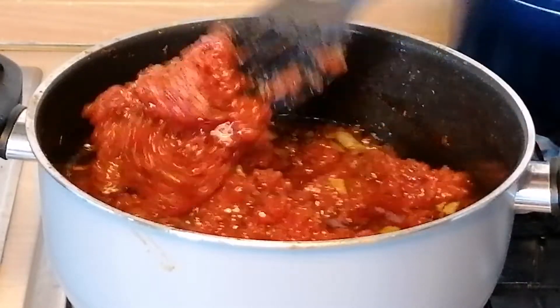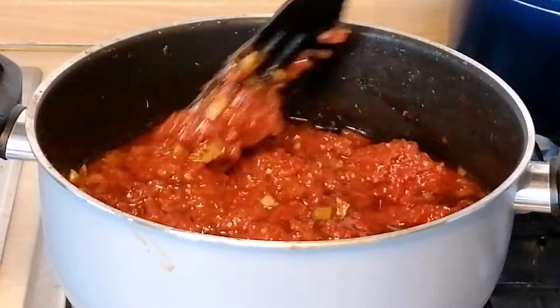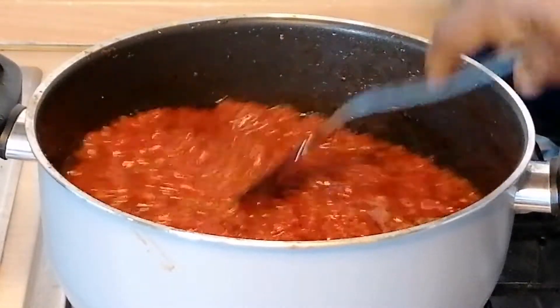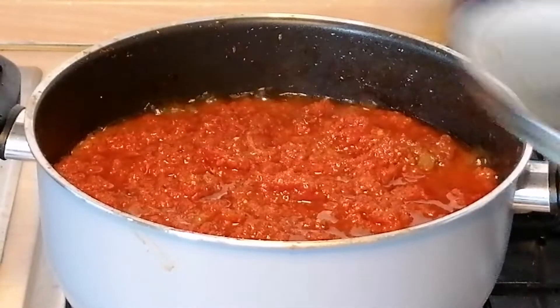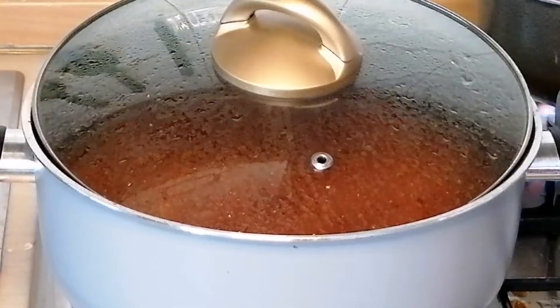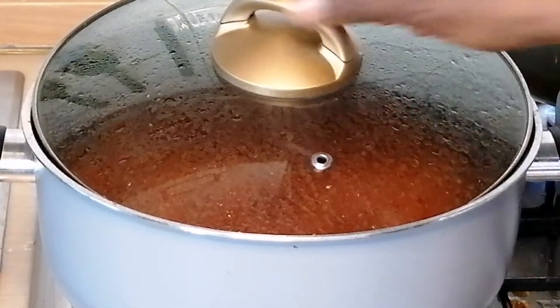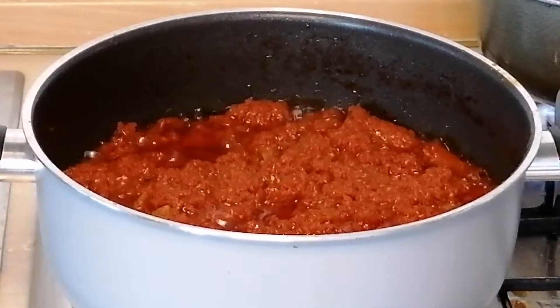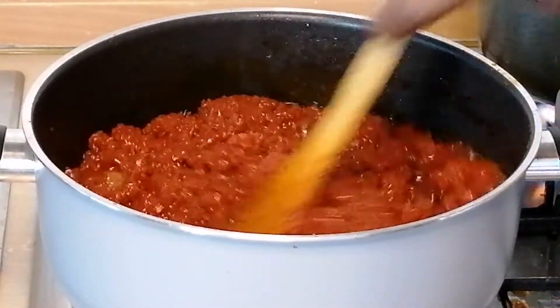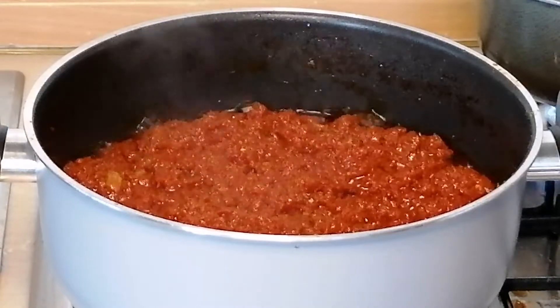I will give it a quick mix, then cover halfway and leave it to fry for about 20 minutes until the tomatoes are completely dry. Make sure to stir occasionally so it doesn't burn.